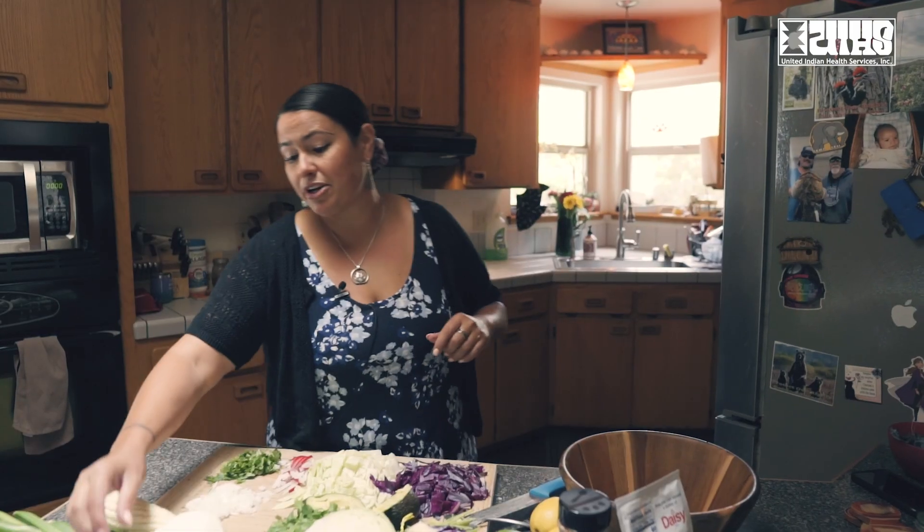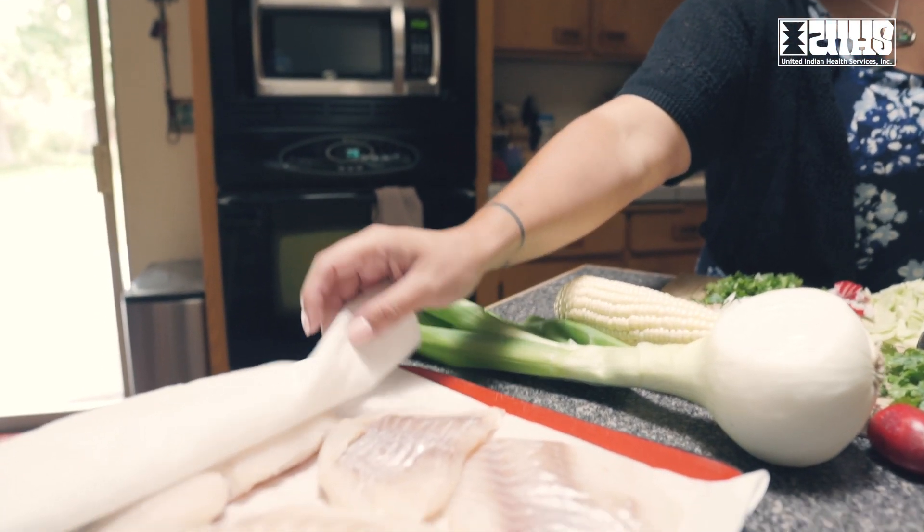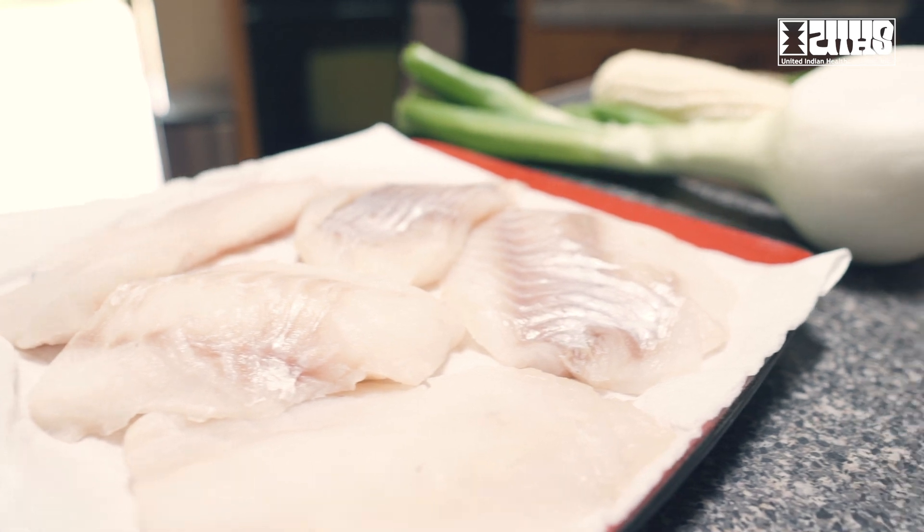My good friend Jude came to me with some beautiful snapper fillets that his brother Manuel Sear caught and shared with him.